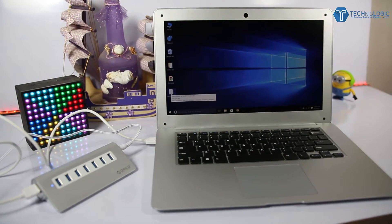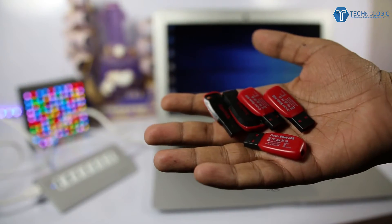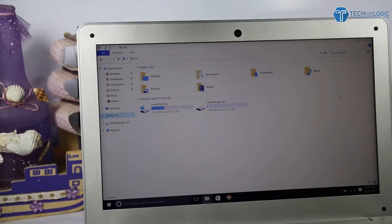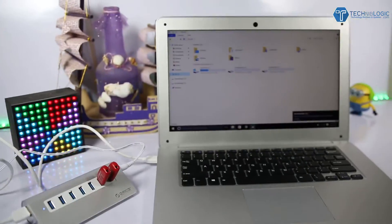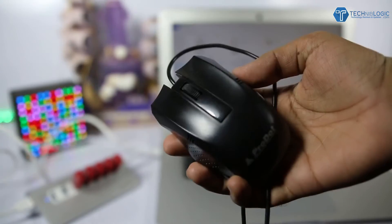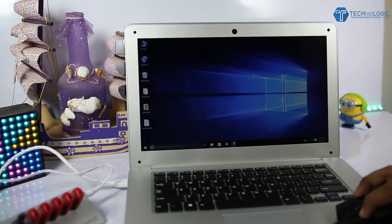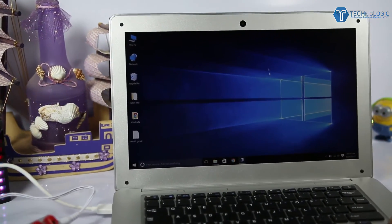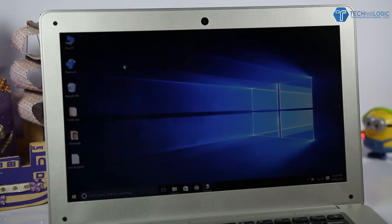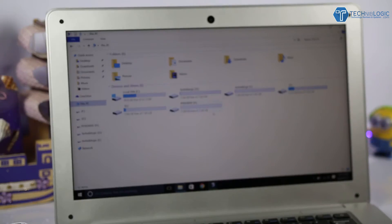With the clean setup done, I insert a pen drive and it's detected immediately. I then insert five pen drives total and they are all detected. After that, I connect a USB mouse and it also starts working right away. I don't have a device to test the seventh port, but since all six are working fine on USB 3.0, I'm confident the seventh will work too.